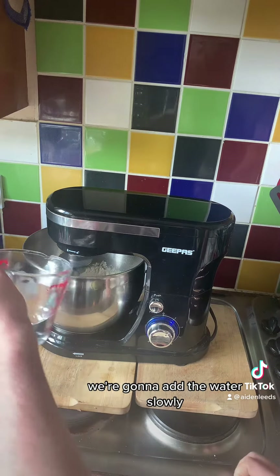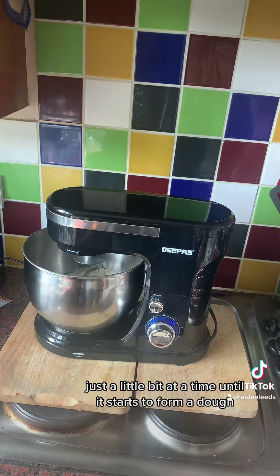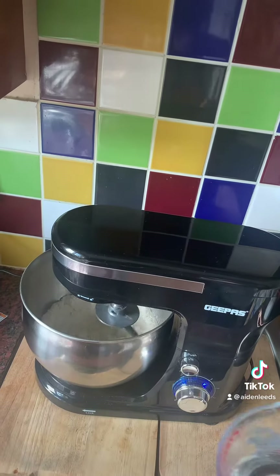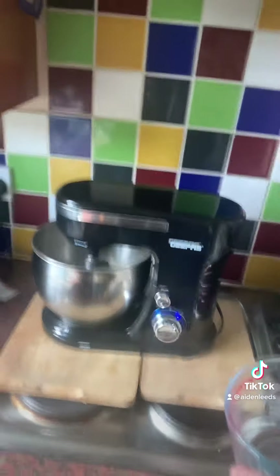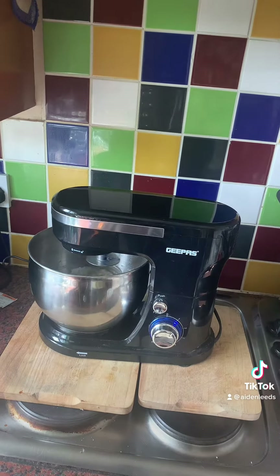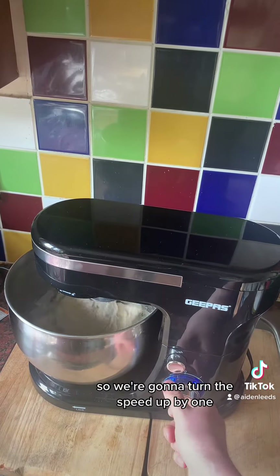We're going to add the water slowly, just a little bit at a time until it starts to form a dough. I'll just bring it a little bit closer so you can see. A bit more water, and then we're going to increase the speed in a moment. It's starting to come together, so we're going to turn the speed up by one.